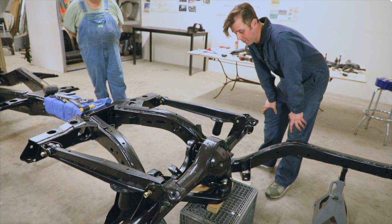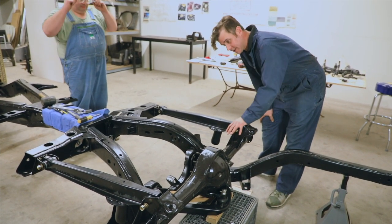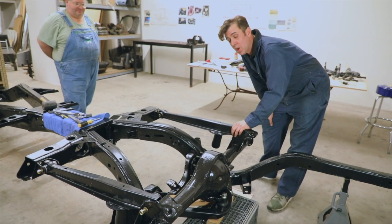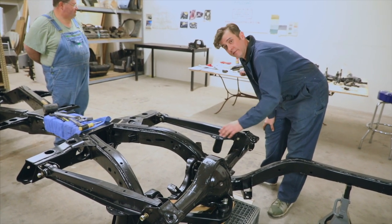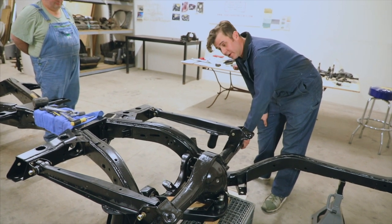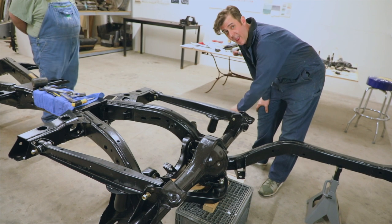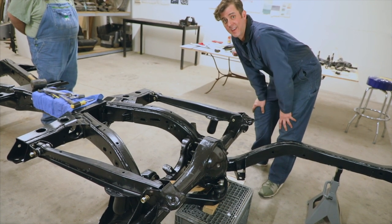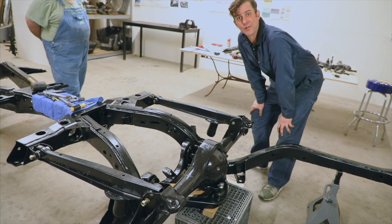And there you have it — the first part of our suspension is coming together. This allows us to move into the next phases: we're going to start setting up the airbag setup, the lines, the front suspension, start assembling our rear end with gears, axles, and our Caddy Daddy disc brake kit. I look forward to you guys joining us as we get this a little farther along.